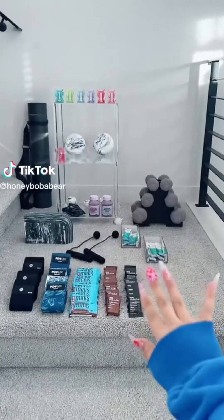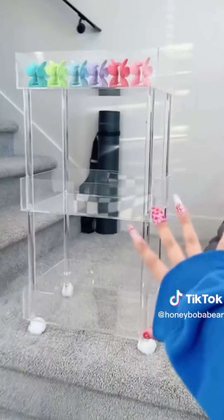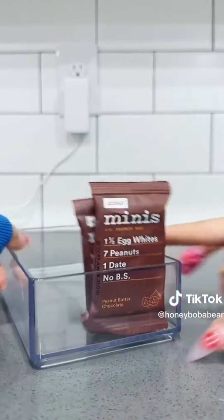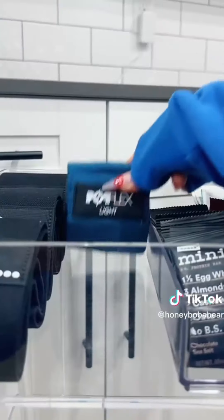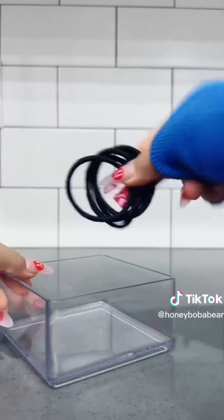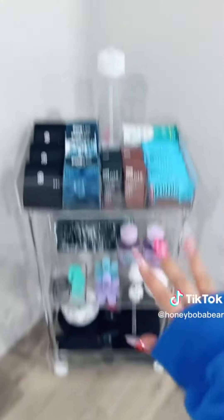I'm gonna try and make an at-home workout cart. I'm so shy at the gym — I feel like I don't know what I'm doing. I'm gonna put everything in this acrylic cart. Top shelf is gonna hold protein bars and Liquid IV in the back. This side is gonna hold resistance bands. A water bottle in the back. Next job is gonna hold hair ties, hair clips, a yoga block, matcha, deep tissue massage balls, a waist trainer — I'll link it on my Amazon storefront — a ropeless jump rope, yoga stuff, and lastly body glove. I'm so excited to use it.